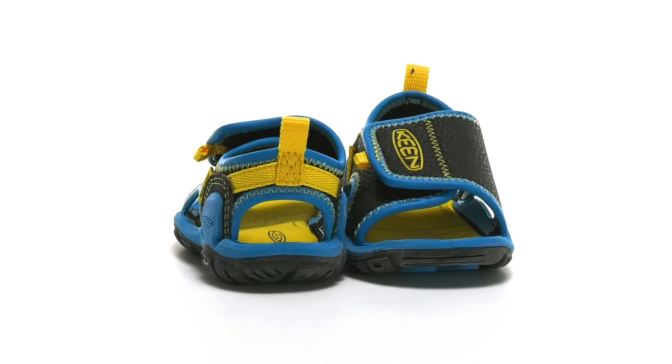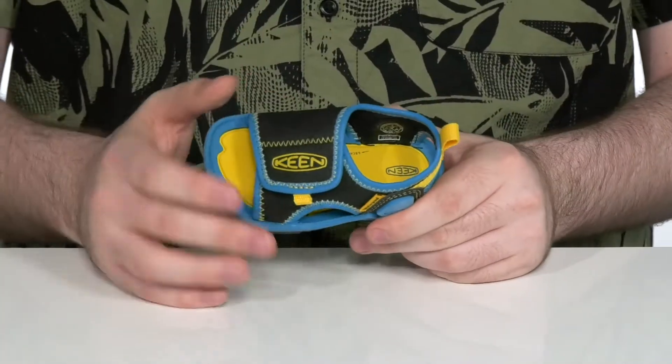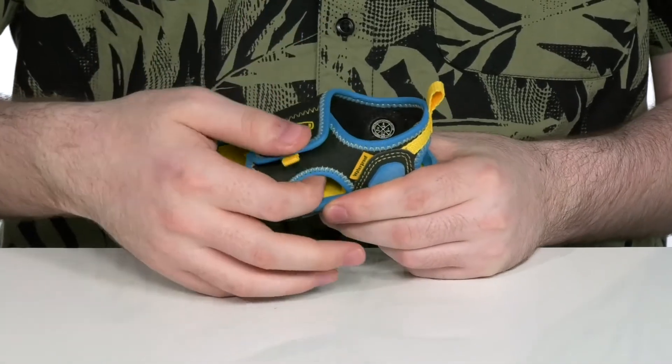Have those toddlers ready for summer with this super comfortable sandal from Keen. This silhouette is a waterproof synthetic upper with a quick drying nylon lining. It uses a hook and loop closure strap across the forefoot for a secure fit.